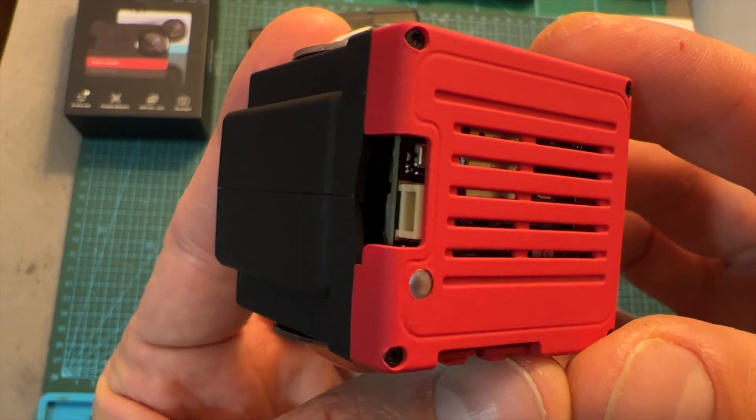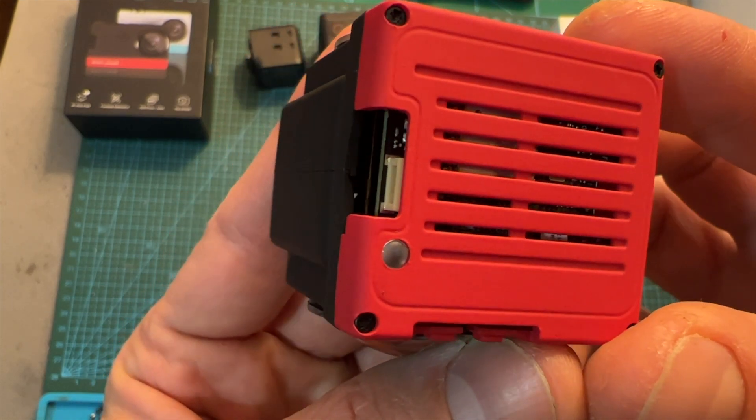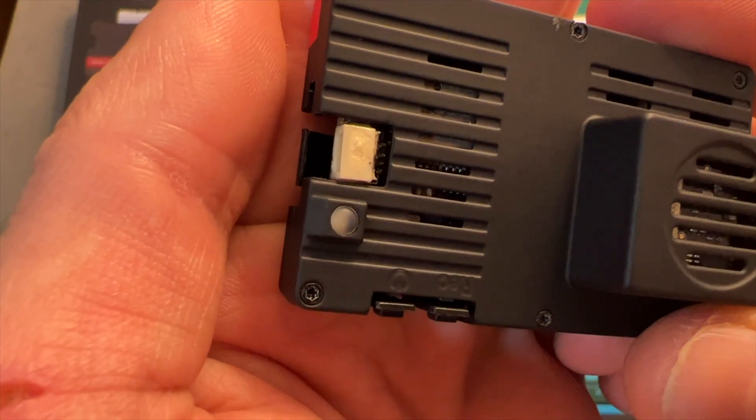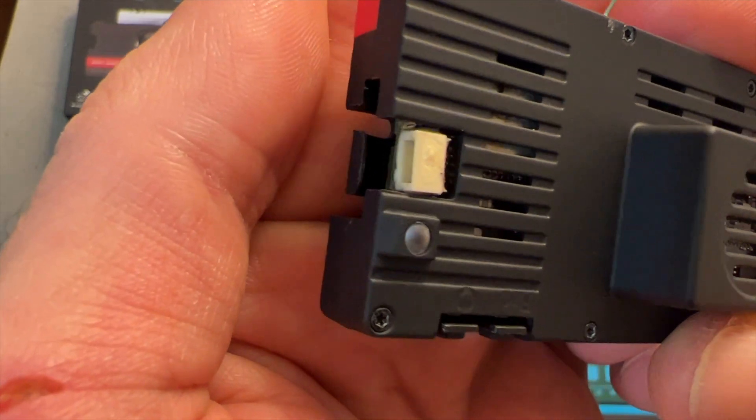In addition, I'm glad to tell you that now the JST connector of the SMO360 is better protected under the bottom cover, whereas on the SMO4K it is exposed — and I actually had to resolder it back after it was ripped off.